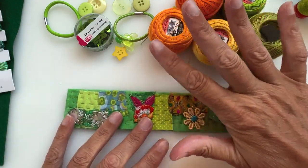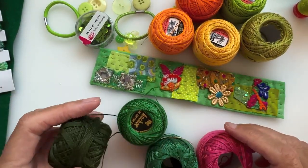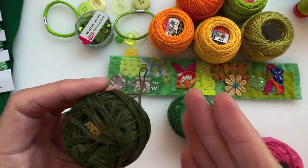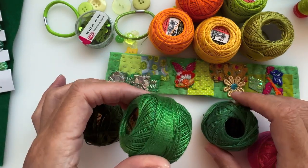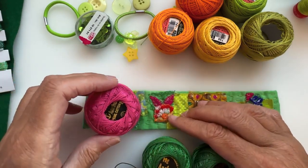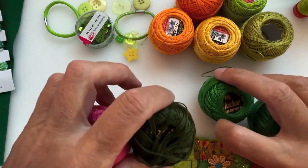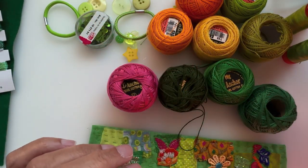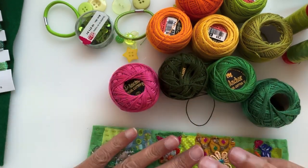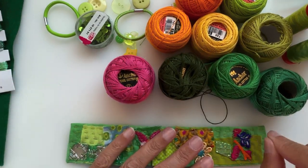I've been through my pearl threads and found a very dark olive green — it kind of looks black on screen but it's not quite that dark. I found a kelly green and another darker green. Because I have a little bit of pink in there I found a pink thread too. You can use stranded embroidery threads as well — probably two or three strands would be good for the up-and-down stitching, and maybe two strands for going around the outside.